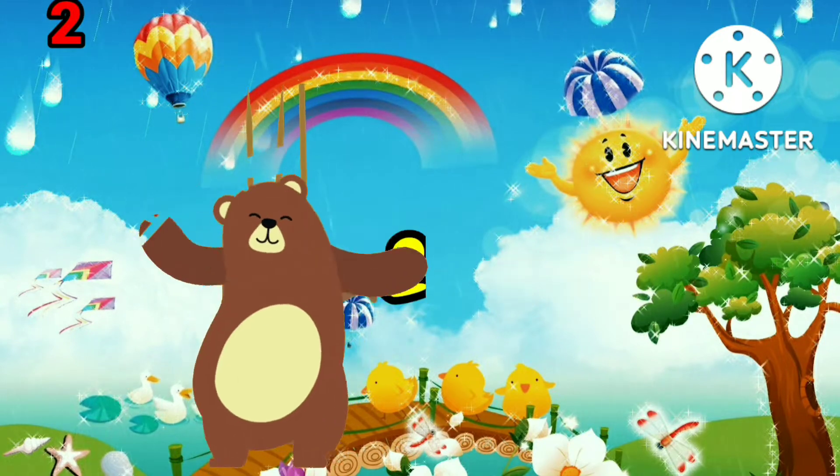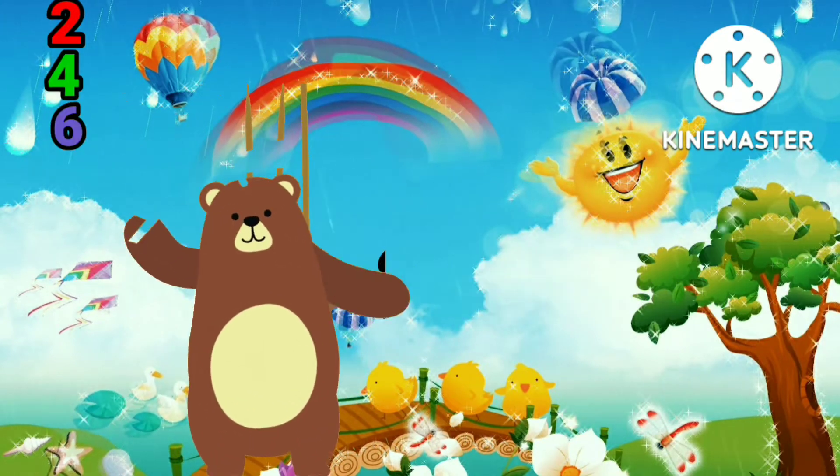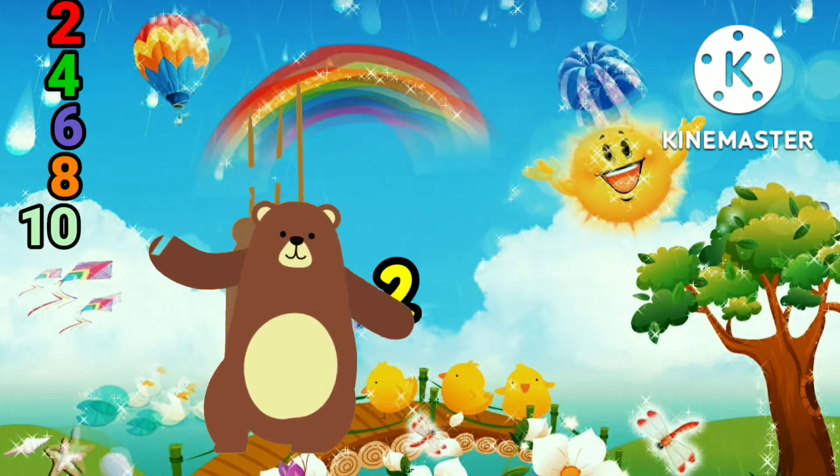1, 2, 2, 4, 2, 3, 6, 2, 4, 8, 2, 5, 10, 2, 6, 12.